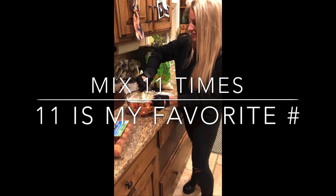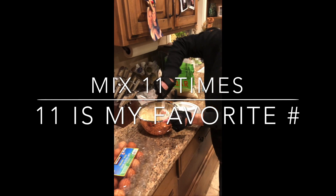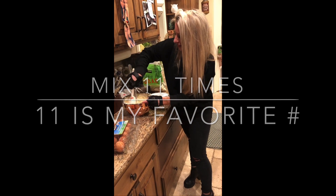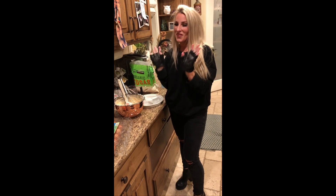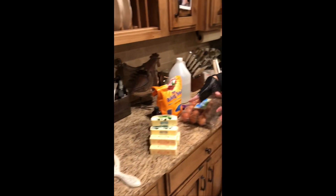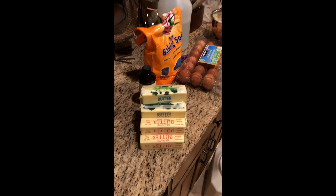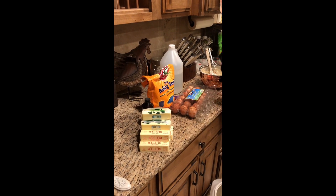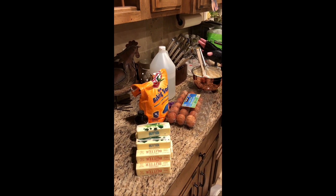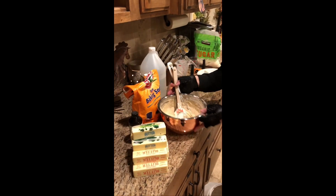Gosh, this is like a good workout — I feel my forearms burning. I love cooking so much! Look at that thickening up. Let's not forget my favorite part — the butter! I know this looks like a little much but you can't go wrong with butter. It calls for a half a cube but I like to put like ten.